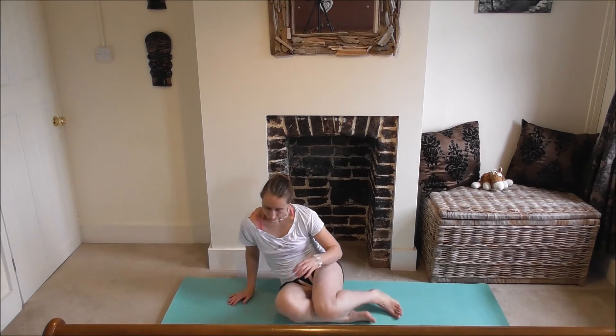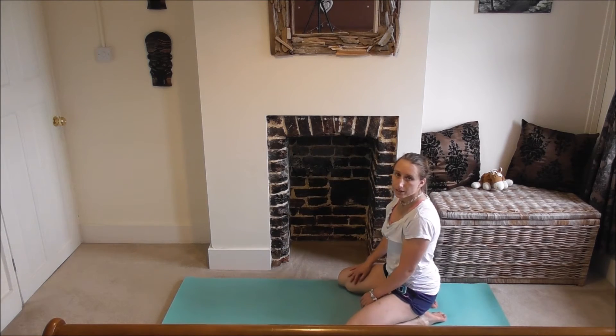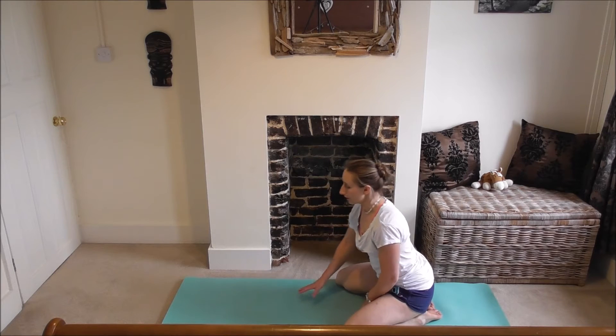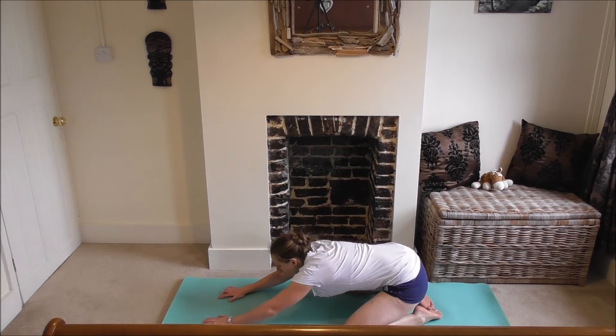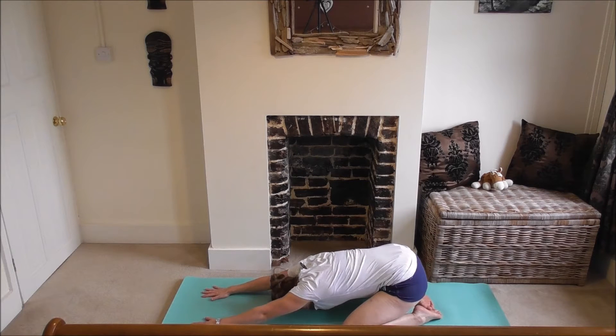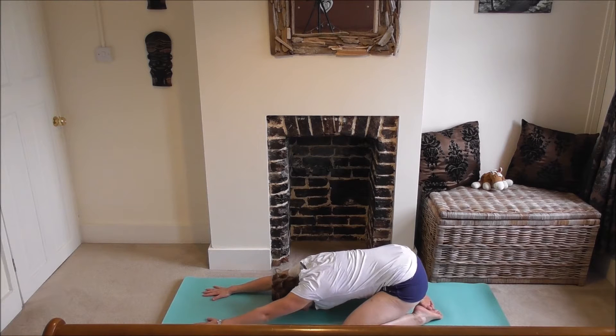When you're ready, open your eyes and come into child's pose. Come onto your knees, having your knees either hip width apart or mat width apart, whichever's comfortable, toes touching if you want to. Sit back onto your heels and slowly walk your hands all the way down, bringing your forehead onto the mat, really stretching away. Big deep breaths here, stretching out, opening up your shoulders. This is a really good one to do if you're stressed at any point during your day as well.